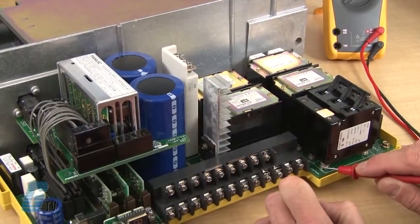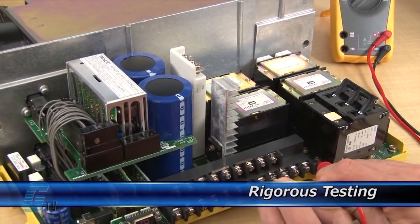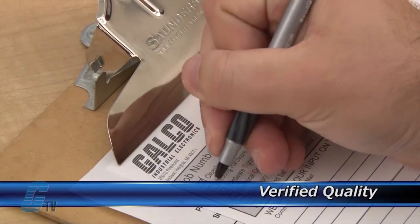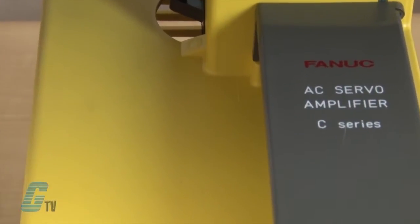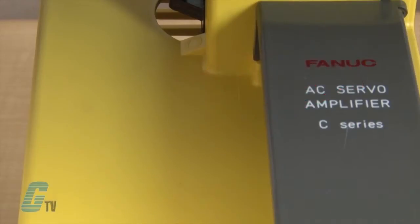Completed standard repairs are tested and verified in a simulator to assure long-term performance after reinstallation. Every repair must pass three levels of quality control before it is sent back to you. The repair of your servo amplifier includes an 18-month bumper-to-bumper warranty, meaning the entire unit you send us is covered and not just the portion repaired.